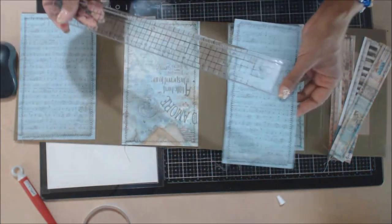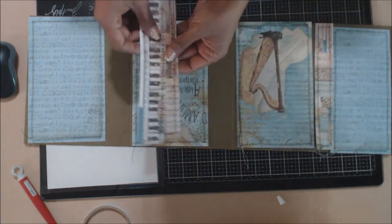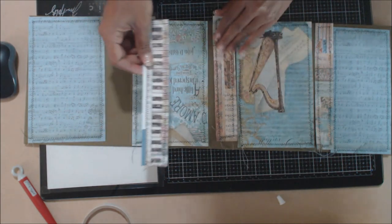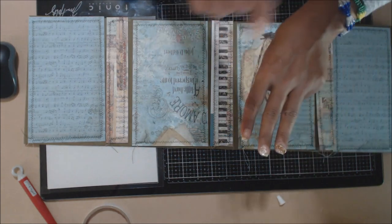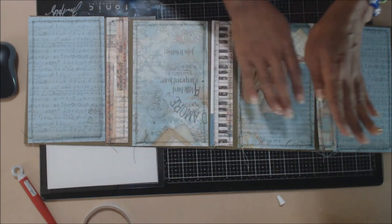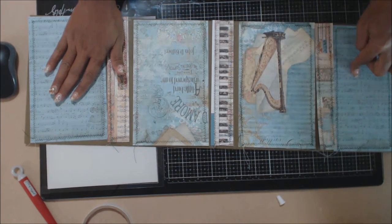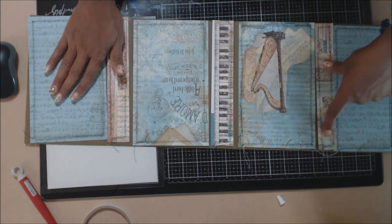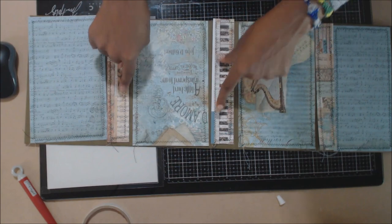For the spines, you're going to take one piece and cut it at one inch by eight and five-eighths, and two pieces at one and a half by eight and five-eighths. To repeat: you need a total of three decorative sheets at five and a quarter by eight and five-eighths, one piece at four and a quarter by eight and five-eighths, one at one inch by eight and five-eighths, and two pieces at one and a half by eight and five-eighths.